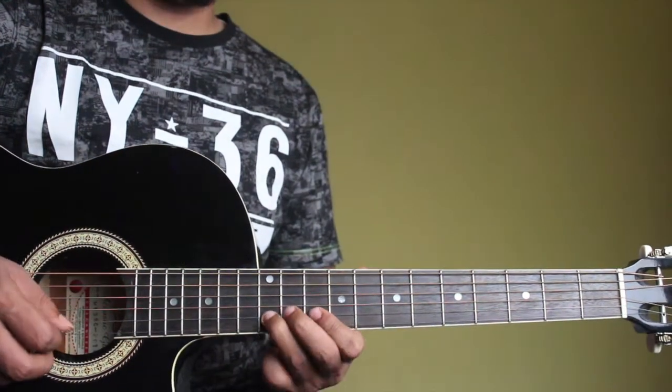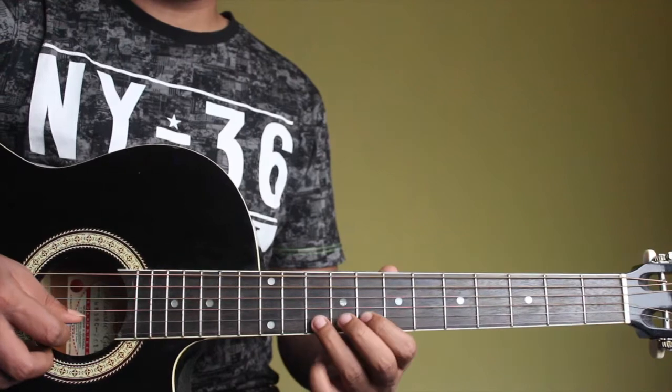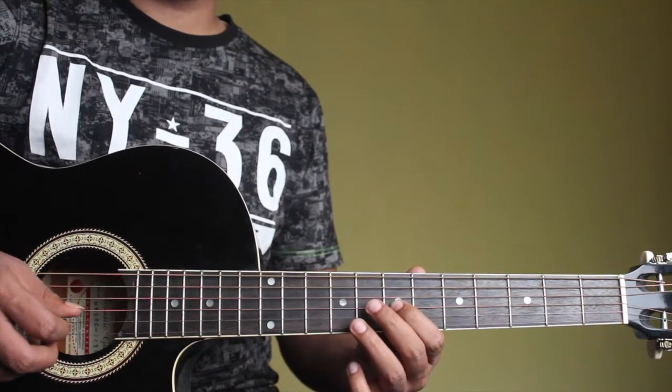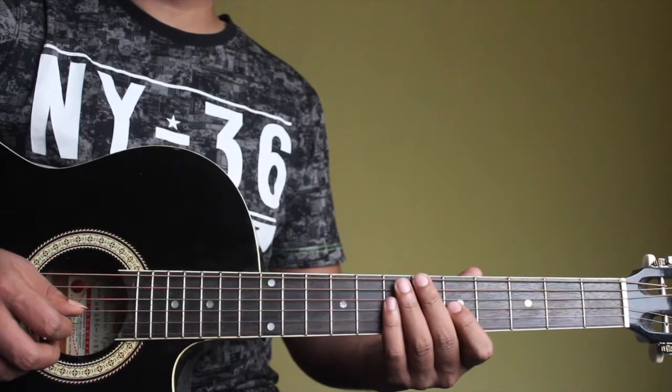So it's going to sound like this. We'll try this over the backing track.